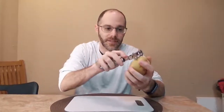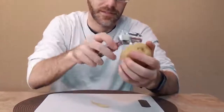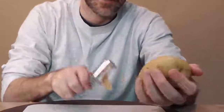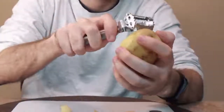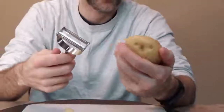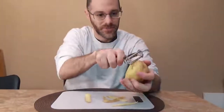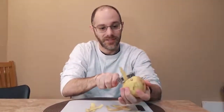On one side you just take it — I have a potato here — this is the peeler side. Here we go. It's my first time using this tool so I'm not used to it. I use a different peeler usually, but it does do a good job here, and once you're used to it — I'm getting better at it already — it peels pretty good.